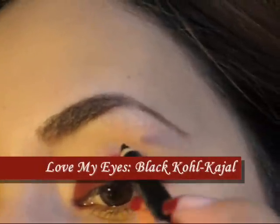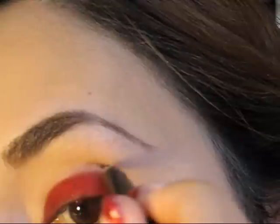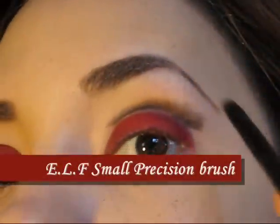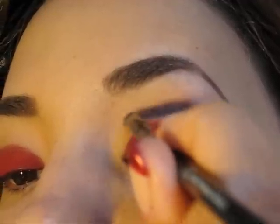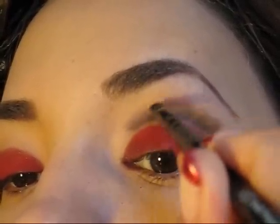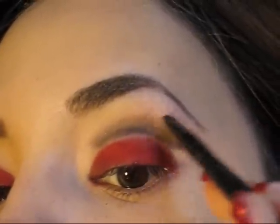A continuación vamos a agarrar un lápiz negro y vamos a empezar a darle forma a nuestro pliegue del ojo. Asegúrense que el lápiz sea cremosito para que pueda esparcirse más fácilmente. Simplemente vamos a darle forma a la cuenca del ojo creando una pequeña línea un poquito curva para que después con un pincel pequeñito la empecemos a difuminar hacia arriba. De esta manera vamos a crear la base perfecta para la sombra que vamos a aplicar a continuación. Es muy importante ir difuminando poco a poco hasta que la sombra vaya perdiendo su color y se cree esa degradación del color muy bonita.